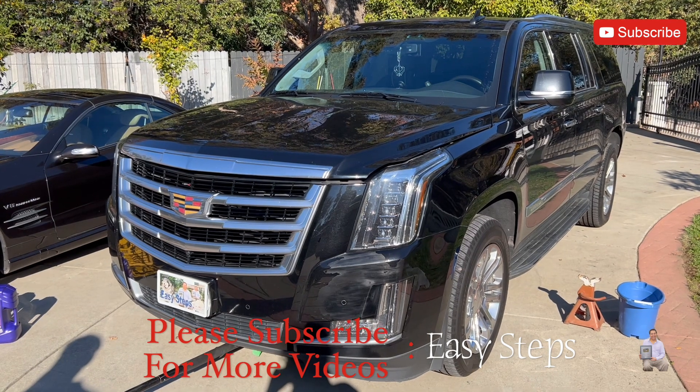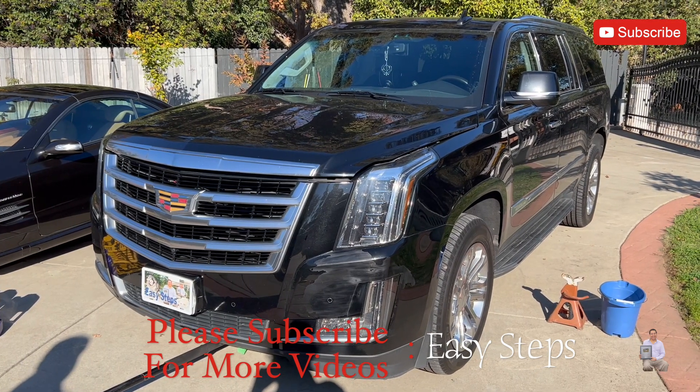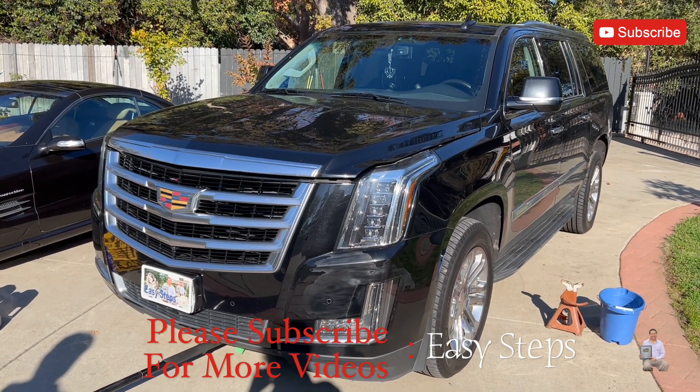Hello everyone, welcome to my channel. Today I'm going to be replacing the engine oil on my Cadillac Escalade. This works from year 2015 to 2020.